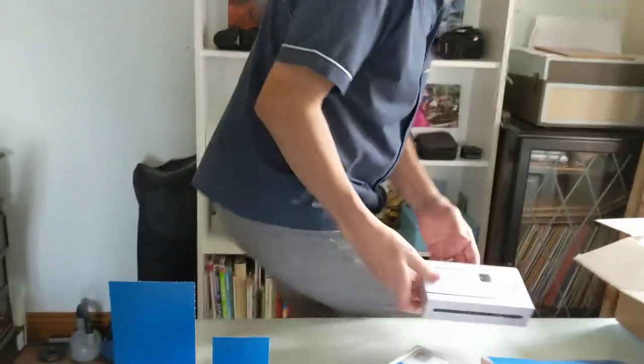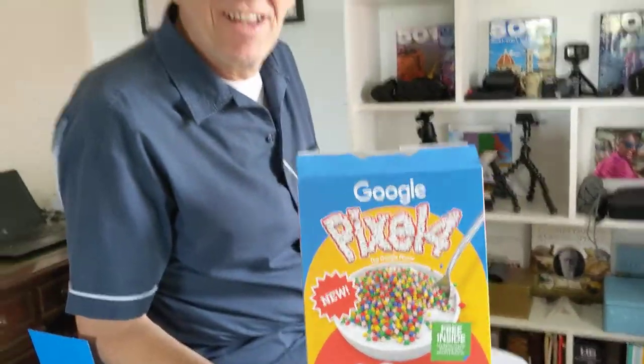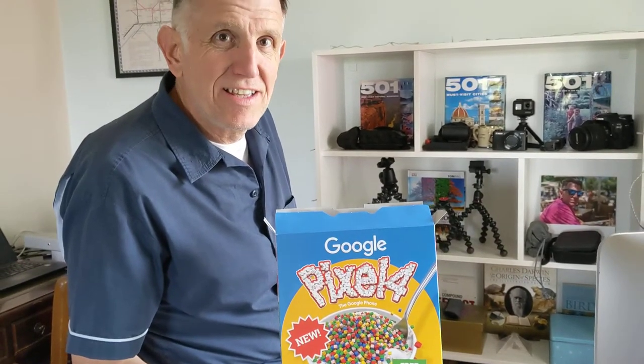I think it's amazing. This box here — no way. I don't know why they put it in a box of cereal. I think there's something to come, isn't there? The milk.